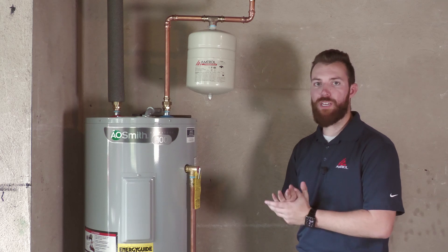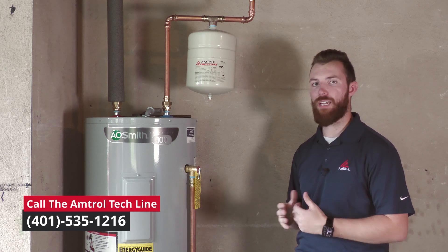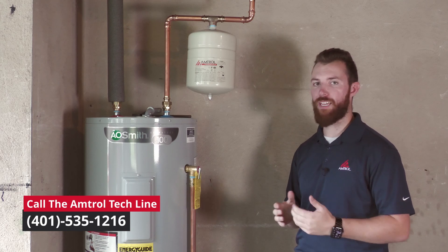If you have any questions while installing a thermal expansion tank, feel free to give the Amtral tech team a call at the phone number on the screen, or visit our website at Amtral.com for more information. Thank you very much for watching.